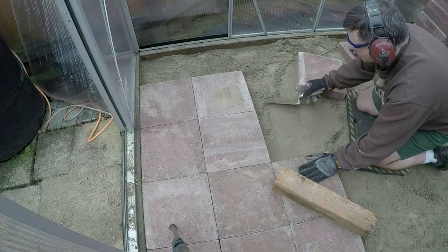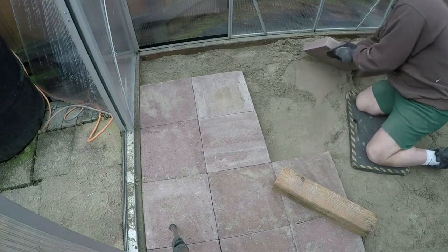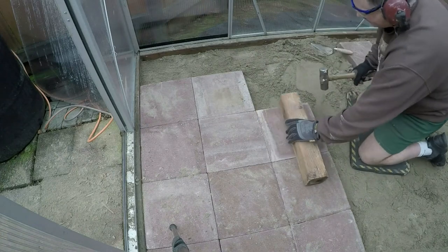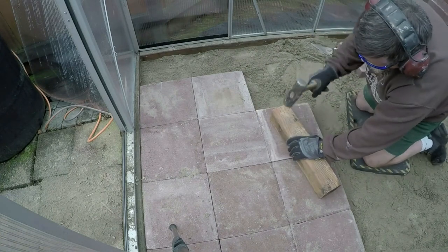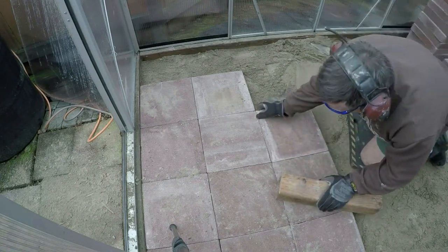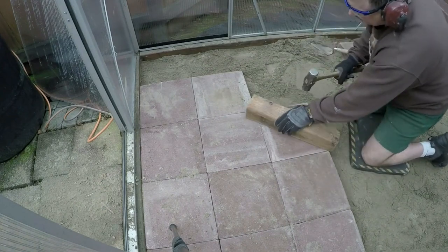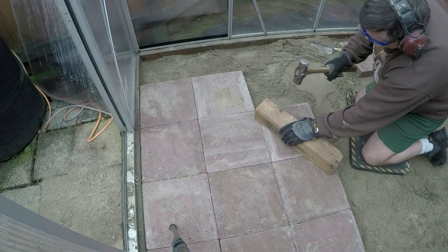You can see why the trowel is the perfect tool for this job. While you're using your sledgehammer to do the final set on your paver, make sure the 4x4 overlaps the surrounding pavers. This will ensure they're all at exactly the same height.